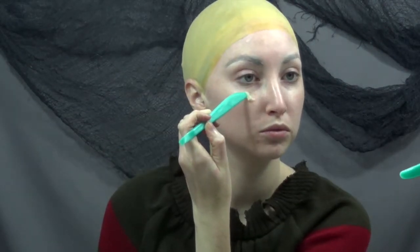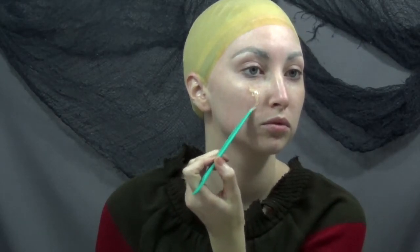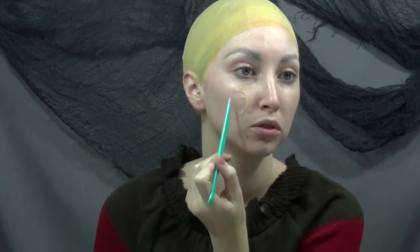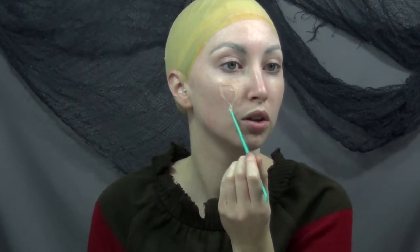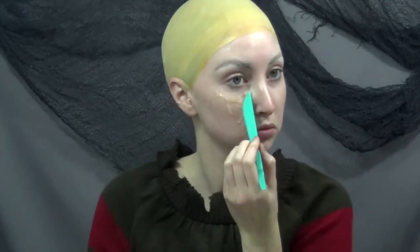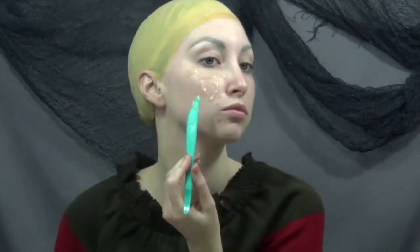I mixed up some third degree silicone and using this little spatula, I'm just doing random little shapes on my face. The best part about this is that you can kind of get away with doing anything and no two Freddy Krueger's are going to look the same. So I started out using the spatula and then I switch over to a popsicle stick, just going through making random spots and working from the center of my face out.